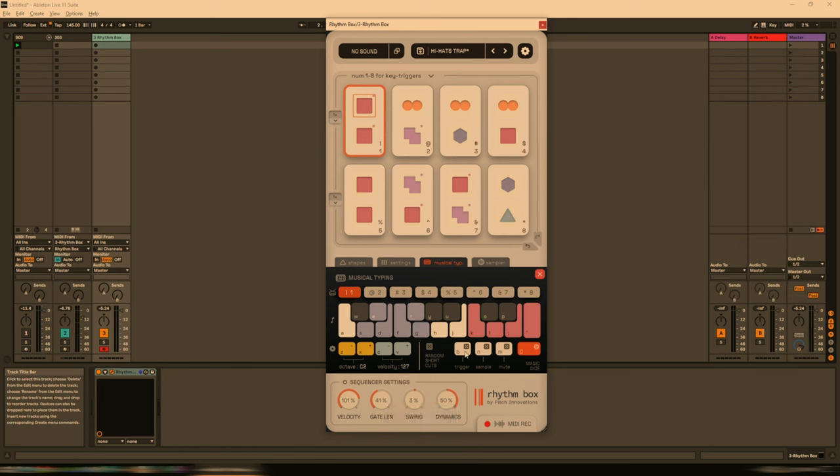So it's somewhere in between a utility, an instrument, and a MIDI sequencer. And for the price it's currently on offer at Audio Plugin Deals, I think it's an absolute bargain. Even if you use just one feature — the sequencer, the musical keyboard, or the sampler — any one of them is easily worth the price of admission alone. So go check it out; there's currently a demo on the Pitch Innovations website. I hope you enjoy it, and I'll be back shortly with something else.